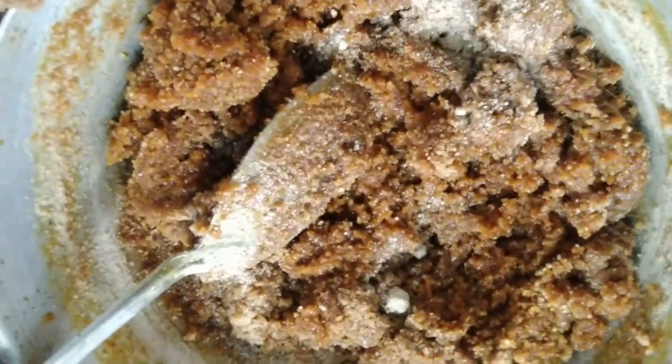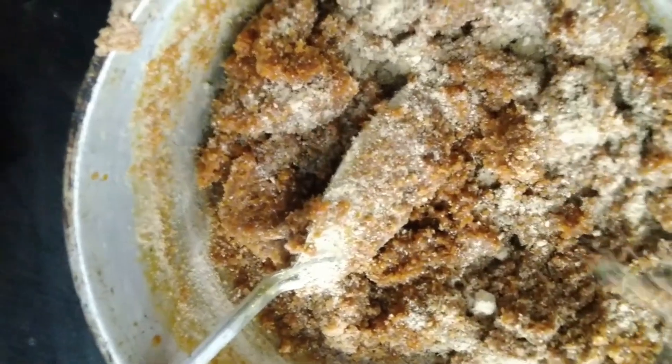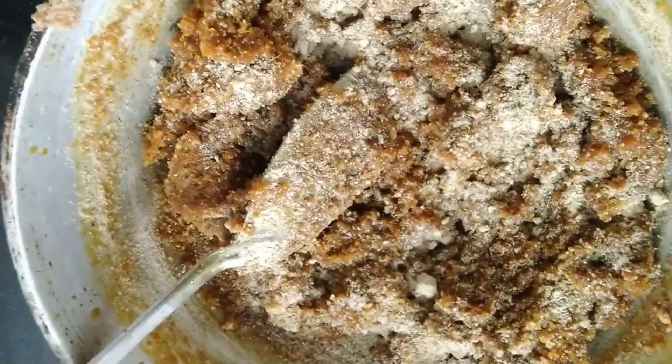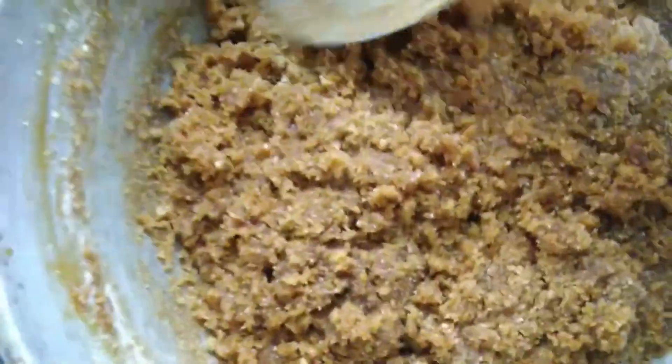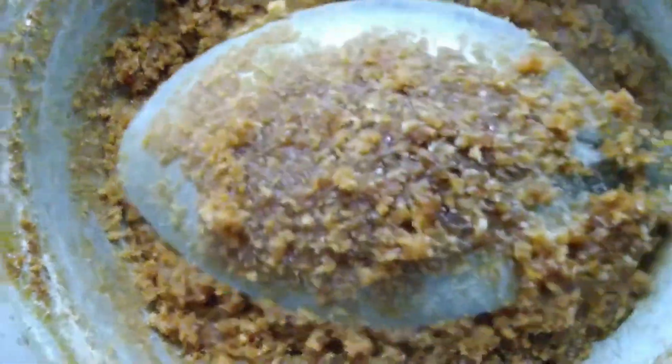Add to 1 teaspoon so I can mix it with a little bit. Mix it with a little bit like this, keep on like this.